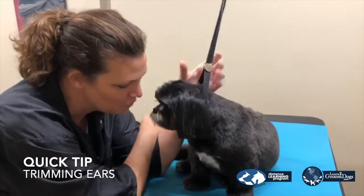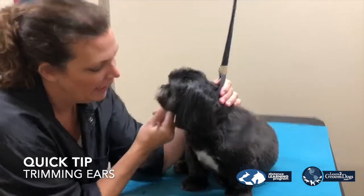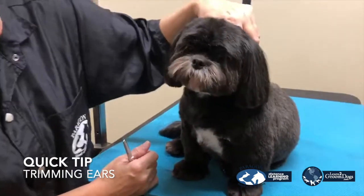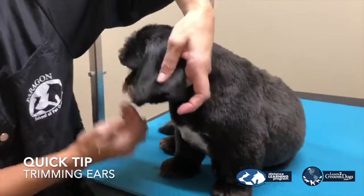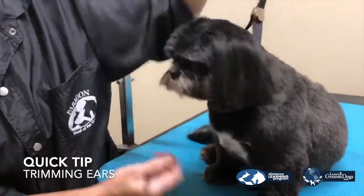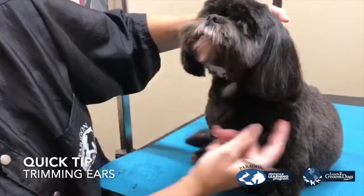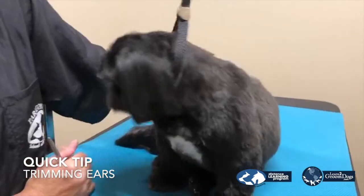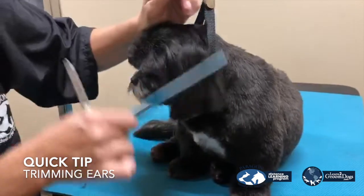Lucy and I are having a little trouble. I'm trying to trim her ears and as you can see, I think I've got them level, but on the back here, I have this little piece that always hangs a little bit longer than the rest of the ears. I always miss this. I wanted to give you a quick tip and show you how to eliminate that or try to.